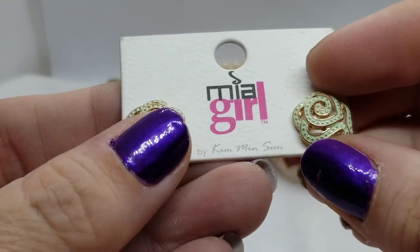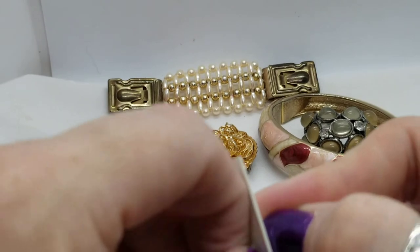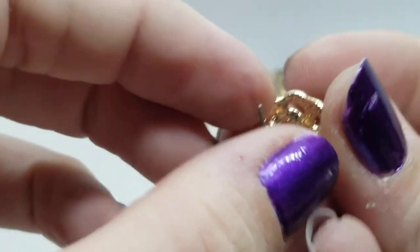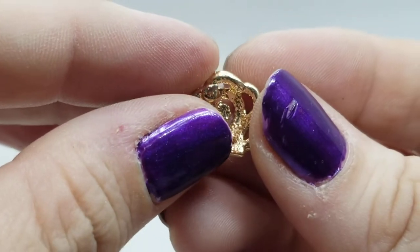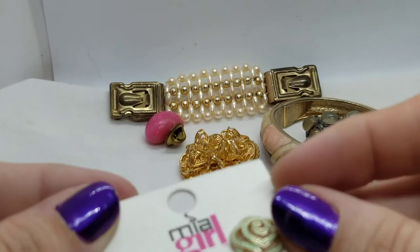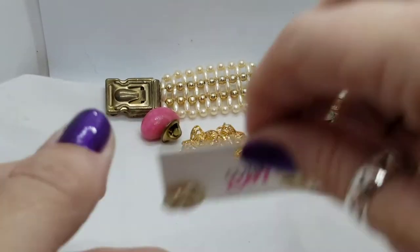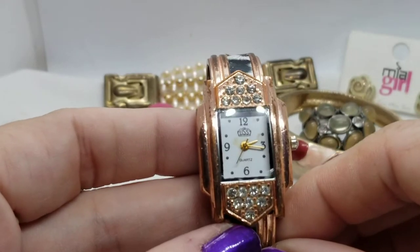Actually it says Kim on the card. Let's see if it says anything on the earring itself — they're kind of pretty though. I like the mint green little dots. Nothing written on the inside anywhere, but they're kind of cool. I kind of like them. Okay, next — a watch, a rose gold watch.